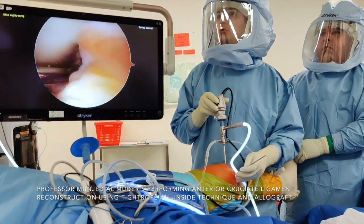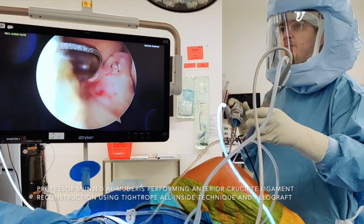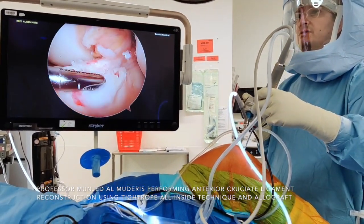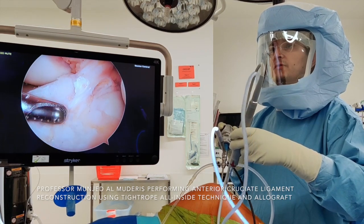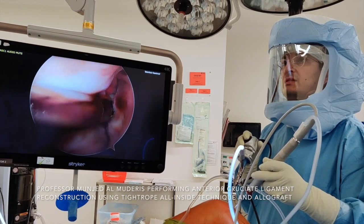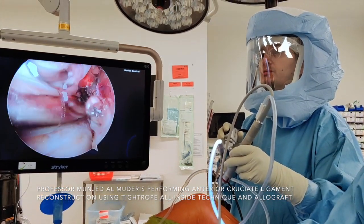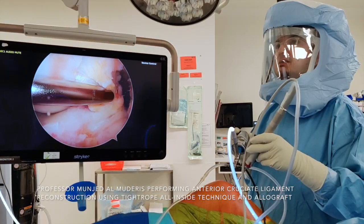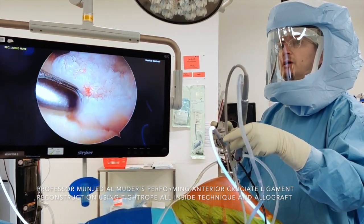Positioning the leg in the working position. I use the shaver to clear some of the stump. There is a beginning of a cyclops lesion forming and we need to remove that to prevent anterior impingement. After clearing the anterior part of the tibial component of the stump, I move to the femoral component and clear the remnant of the ACL from the femur. Care must be taken not to perforate the posterior capsule, as the neurovascular structures lie behind the capsule. This is the PCL ligament — beware of the inter-meniscal ligament anteriorly, not to violate that structure.